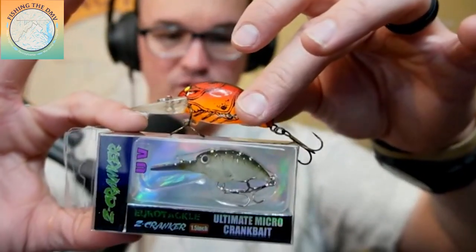The other crankbait that I would throw is the Eurotech micro crankbait. To give you a size comparison, look at how much smaller that is.